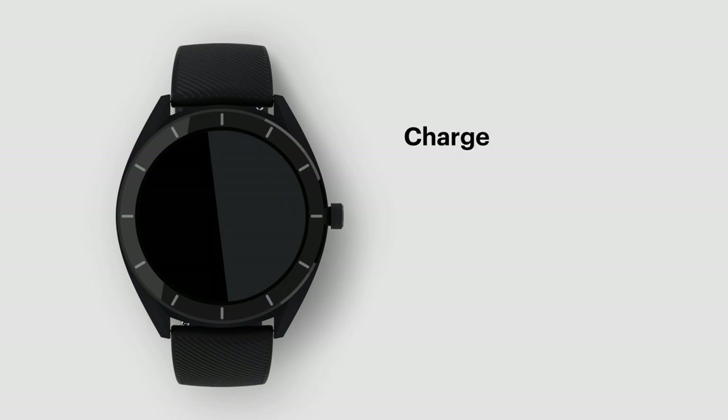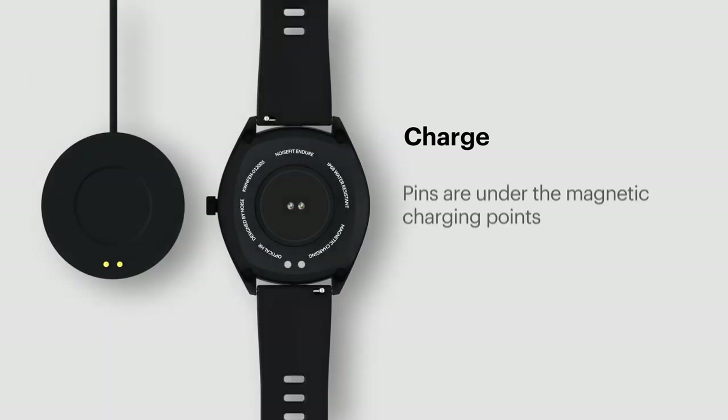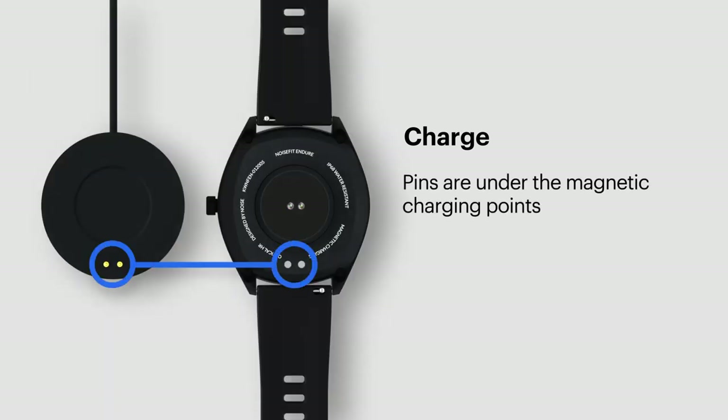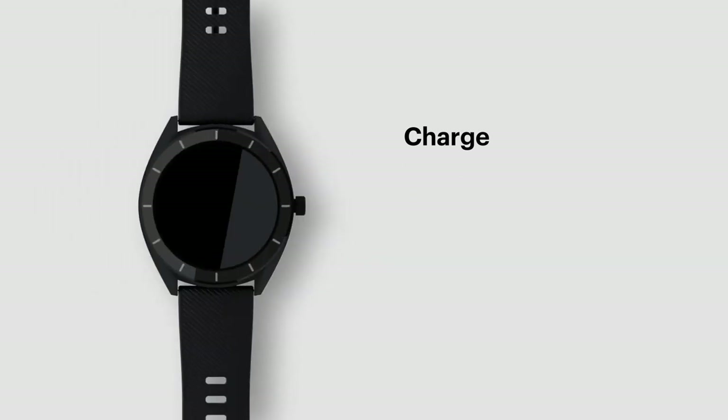Charge. Before using the NoiseFit Endure, make sure it is fully charged. Plug the USB end into an adapter or laptop. Make sure that the pins are under the magnetic charging points of the watch. Place the watch on the magnetic charging dock and charge it till the battery is full.